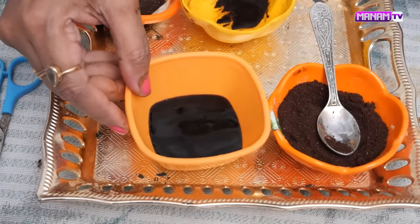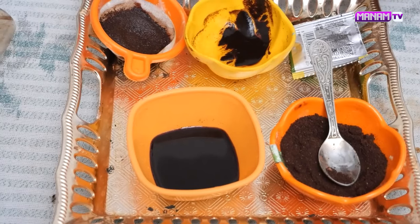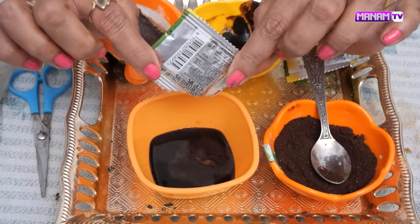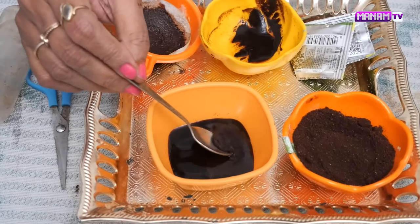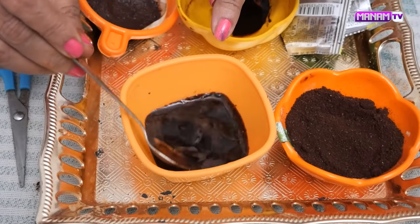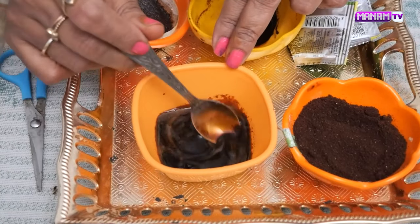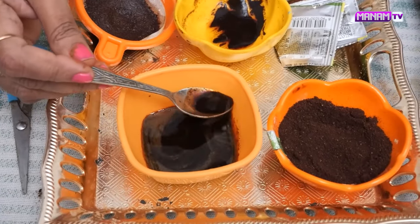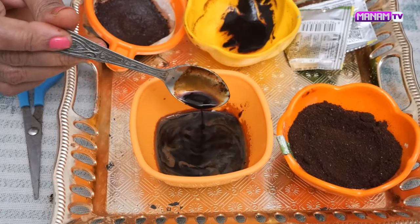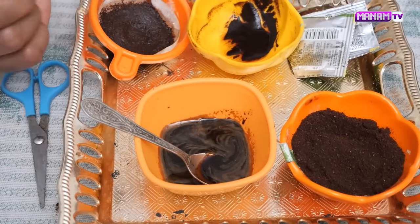Now we add the instant coffee powder. The amount of water should be enough. This is the instant coffee powder. This is very easy and these are very healthy tips. Look at this — you can see the chemical effect and the color. The color of the mixture on the skin is the same. You can see the color on the fingertips or cotton balls.